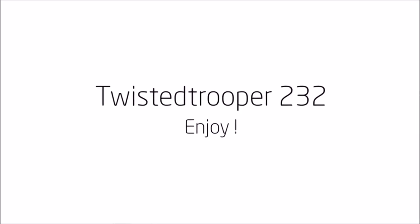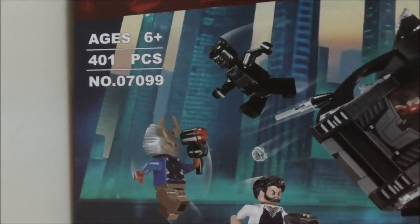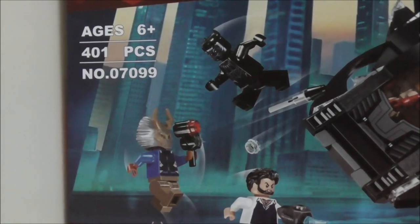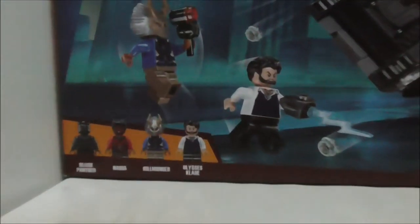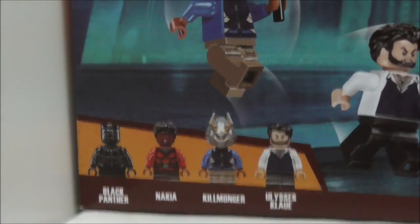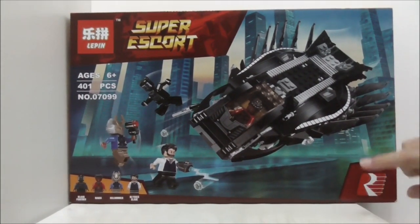Hey guys, here with the Leapin Leapfrog Marvel Super Heroes Black Panther Royal Talon Fighter. This is the box itself, recommended for age 6 and up, comes with 401 pieces and this is set 07099. It comes with 4 minifigures: Black Panther, Nakia, Killmonger, and Ulysses Klaue.